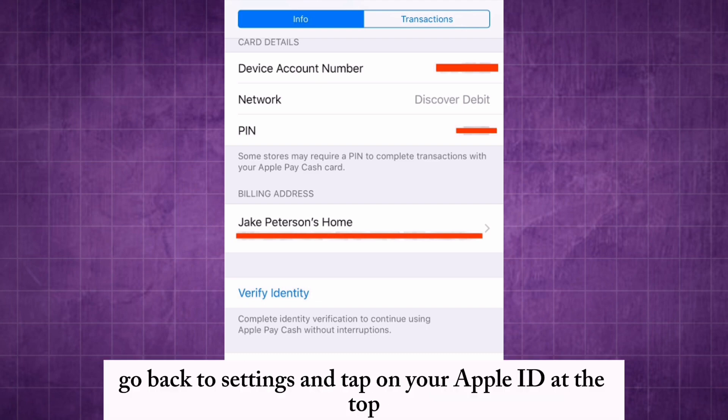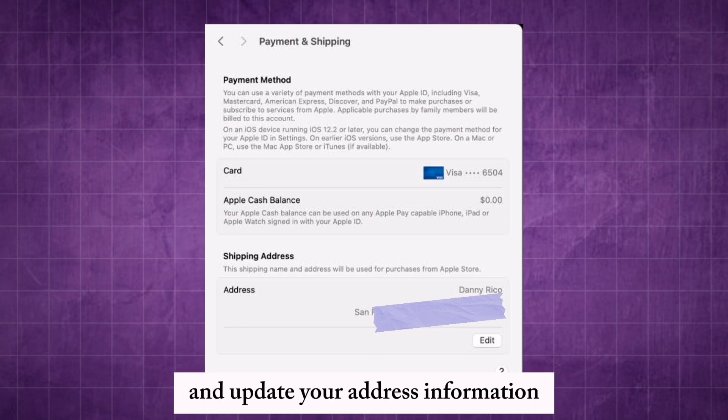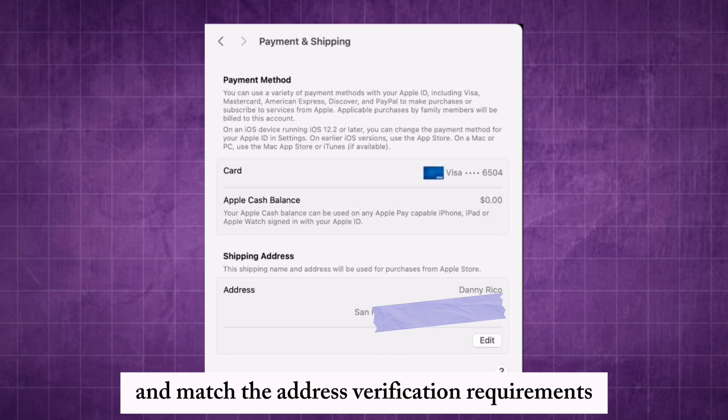Additionally, go back to Settings and tap on your Apple ID at the top. Select Payment and Shipping and update your address information. Make sure all details are accurate and match the address verification requirements.